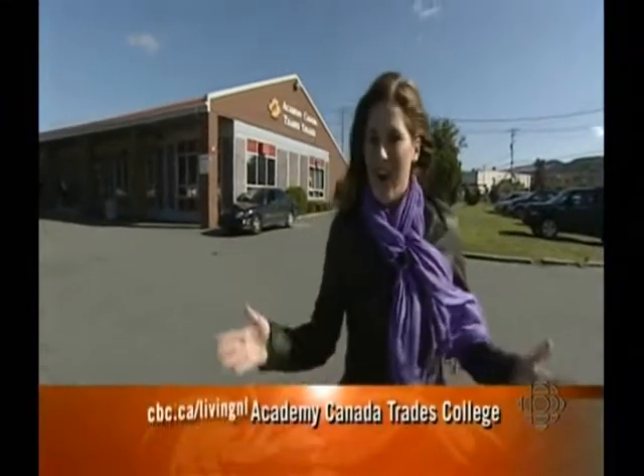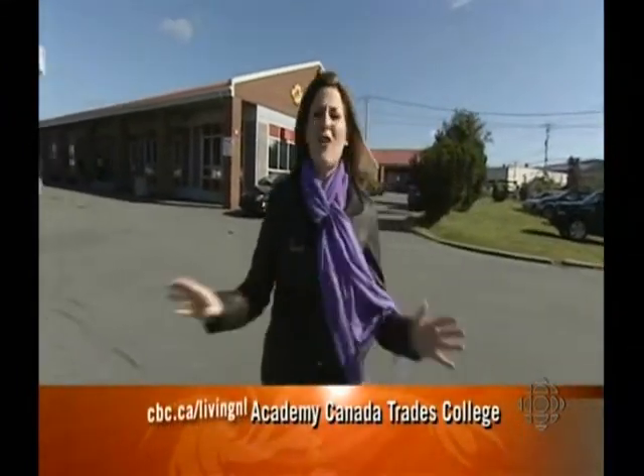This is Living Newfoundland and Labrador, coming to you today from Academy Canada Trades College on Harding Road. There are so many courses here, everything from automotive to baking. I'm Erin Sully with your guide to living better.